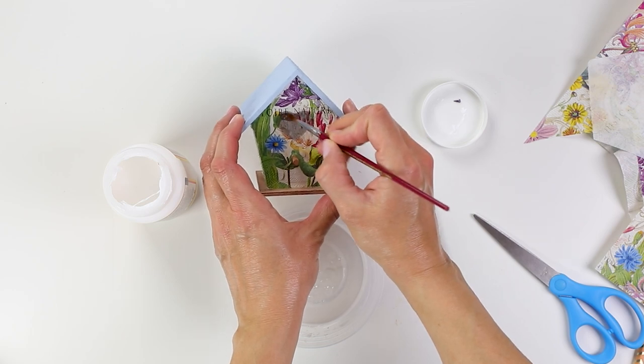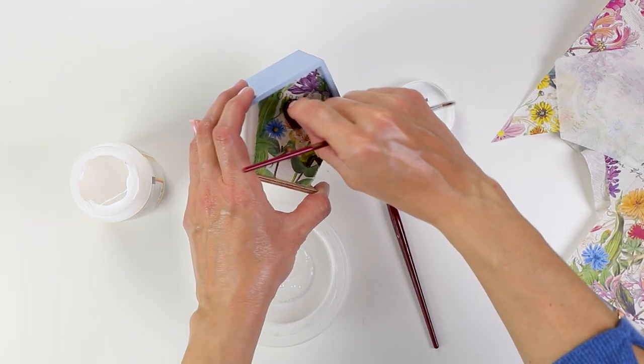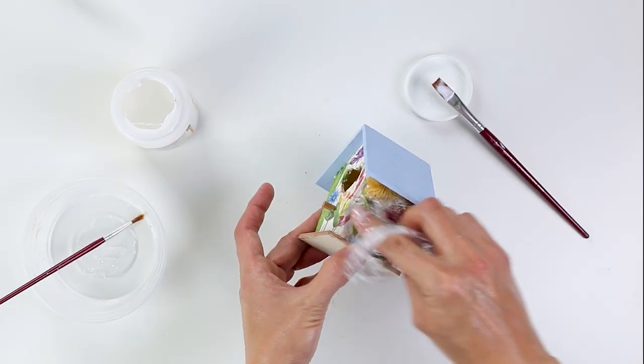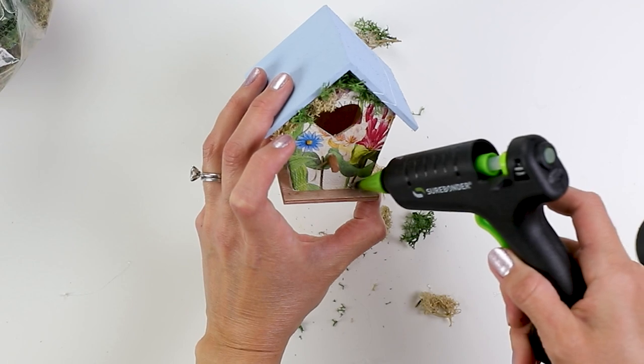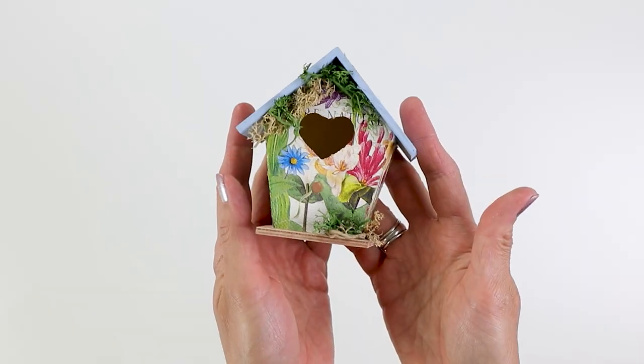I like to use a bit of water if there are openings like this so that I can just easily remove part of that tissue. After I had finished the decoupage, I decided to add a few extra little details with this moss. I just used my glue gun to add a little bit of moss growing around the birdhouse.